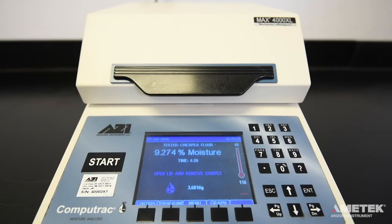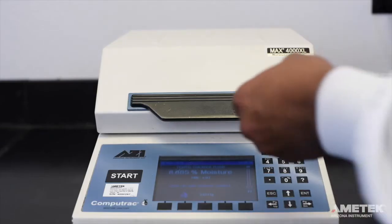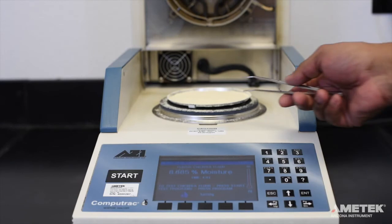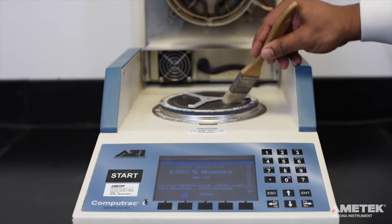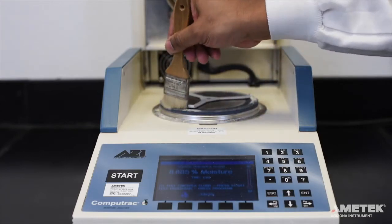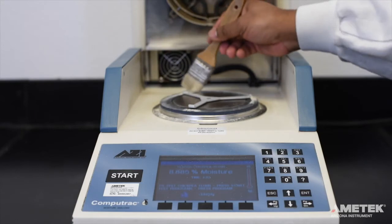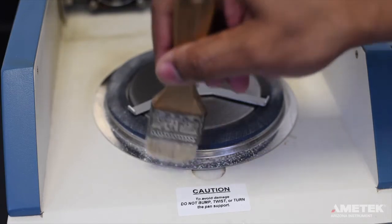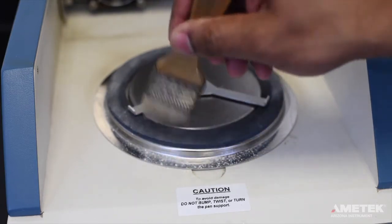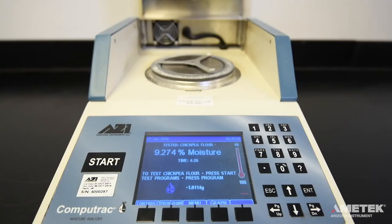The internal cooling fan can turn on to help cool the instrument down for the next test. To get ready for your next test, open the lid and use the tweezers to remove the sample pan with the old sample. Both will be very hot, so be careful not to burn yourself. You can use a small brush to gently brush any excess sample that ended up on the instrument away from the center of the pan support. Do not brush towards the center where the pan support is installed. If the sample is brushed into the hole where the pan support is installed, it can negatively affect the balance.